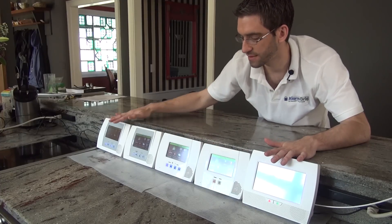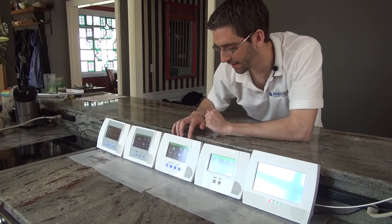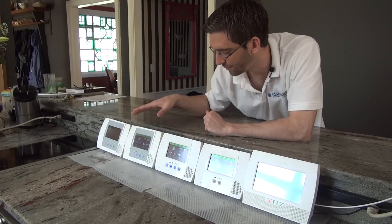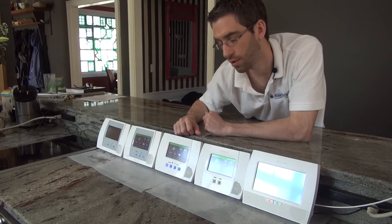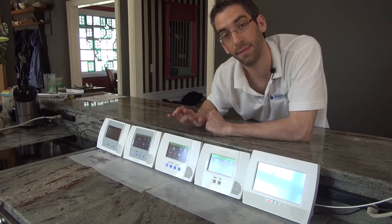With these old panels — the 5000, 5100, and newer 5100 — as they gave new features, you needed to upgrade your hardware. If you had the original L5100 with the gray screen, and then all of a sudden you read about the garage door control, there was no option to upgrade the panel to be able to do that. You would have to buy the new panel.